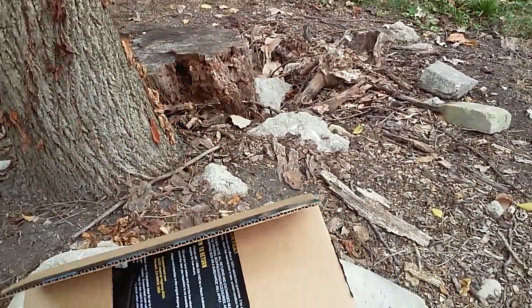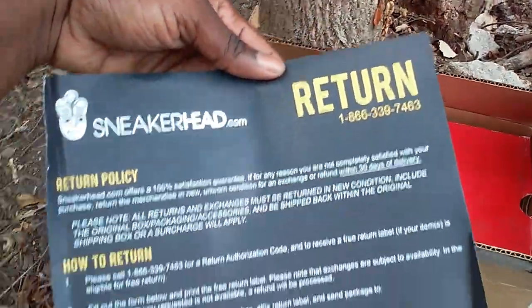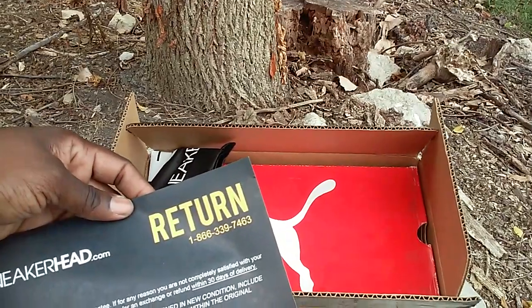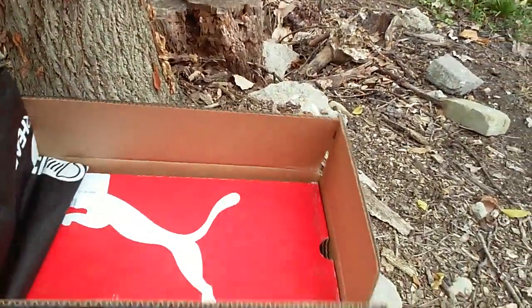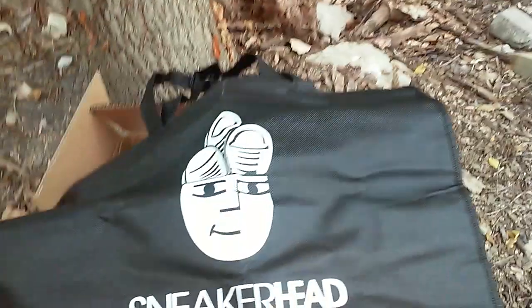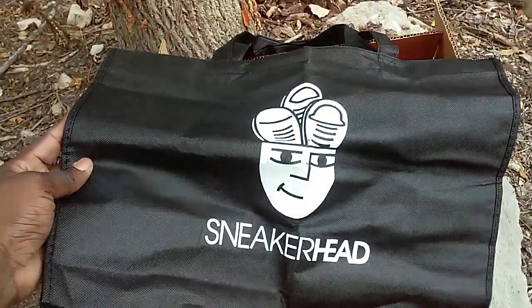Anyway, let's get into the main event. This is the return sheet if you need to return your sneaker and you're having a problem, because it's 100% satisfaction guaranteed. This time they gave me a little something — I don't know what I'm gonna do with it, but it's pretty nice: a little bag with 'Sneakerhead' on there.